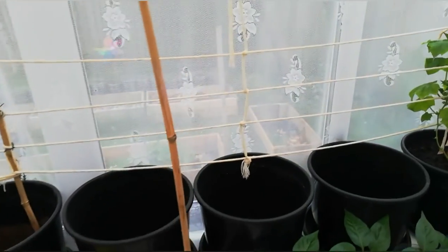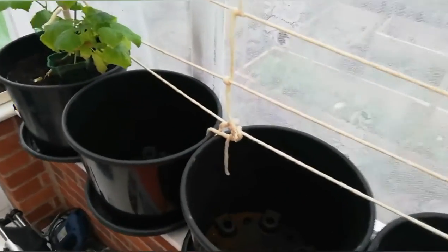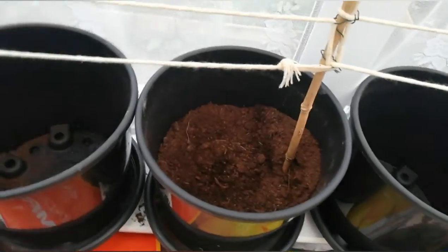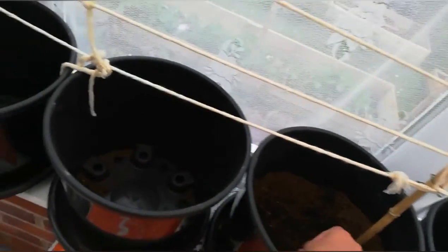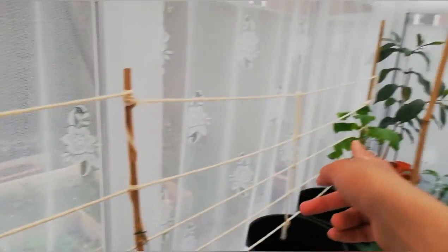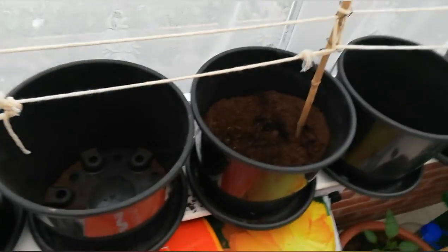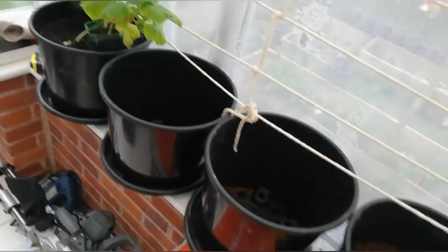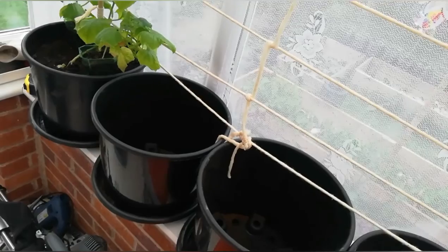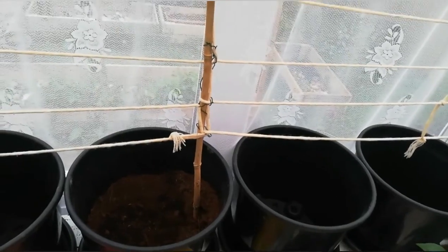Hello everyone, welcome back to my channel. In today's video I'm going to be planting cucumbers. I finally got some soil and my tests are finished. I have some containers filled up and some are already planted. We're going to plant six more cucumbers and I've got six plants, but in one pot I have two plants so I'm going to try to separate them — if I can't, I will just plant both in the same pot.